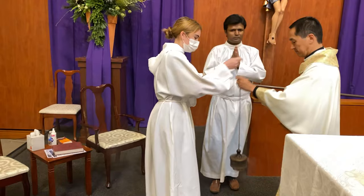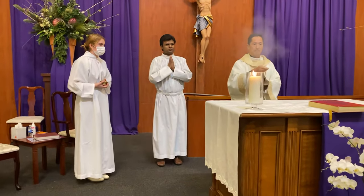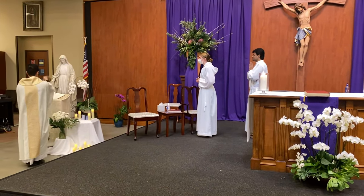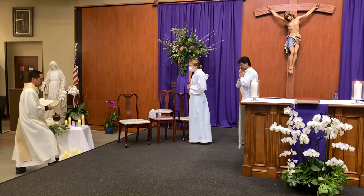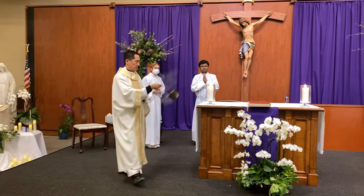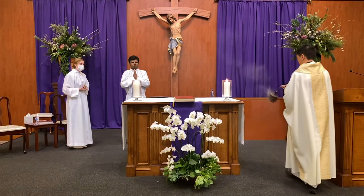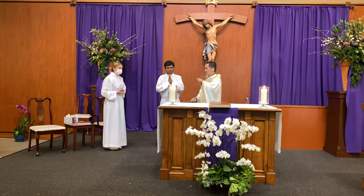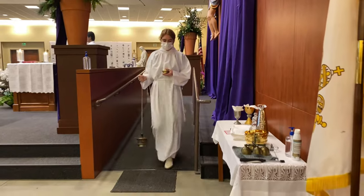The priest reaches for the thurible and proceeds to incense the altar and the statue of Mary. Notice how the thurifer and deacon always turn to focus their attention on the items being incensed and bow when the priest bows. After the priest incenses the altar, he hands the thurible back, and the thurifer uses the ramp to bring the thurible and boat back to the stands behind the credence table and takes a seat.